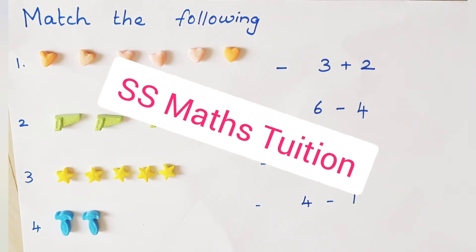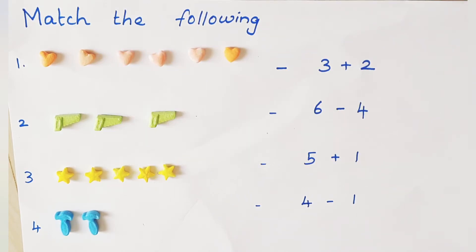Welcome to SS Math Tuition. Today we are going to solve match the following with addition and subtraction. Let's see how to solve this.